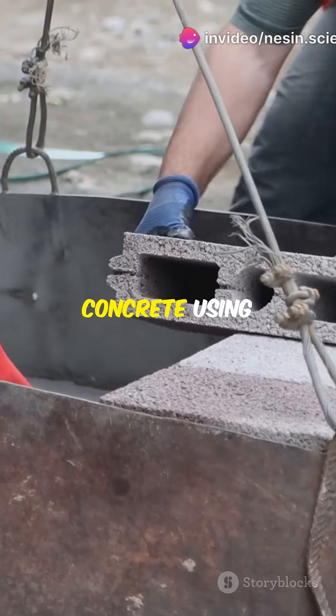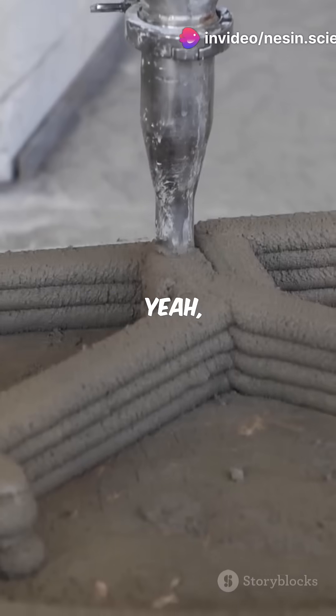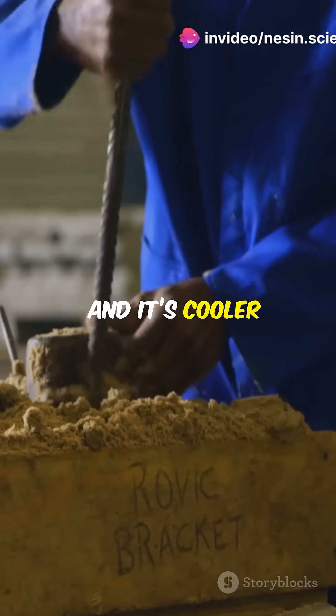Am I the only one who didn't know you could 3D print concrete using crushed up old bricks? Yeah, that's a thing! And it's cooler than you think.